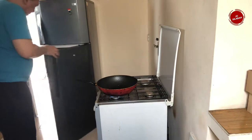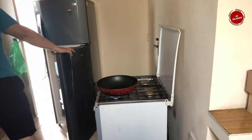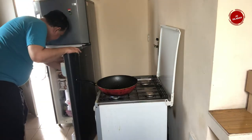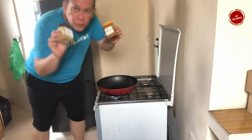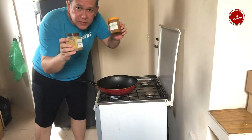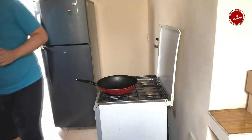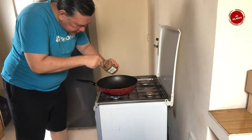First thing I'm going to use the seasoning. I'm going to put two kinds of seasoning: one is beef rendang and one is matah pedas, which means it's very spicy. It looks good and mixed.